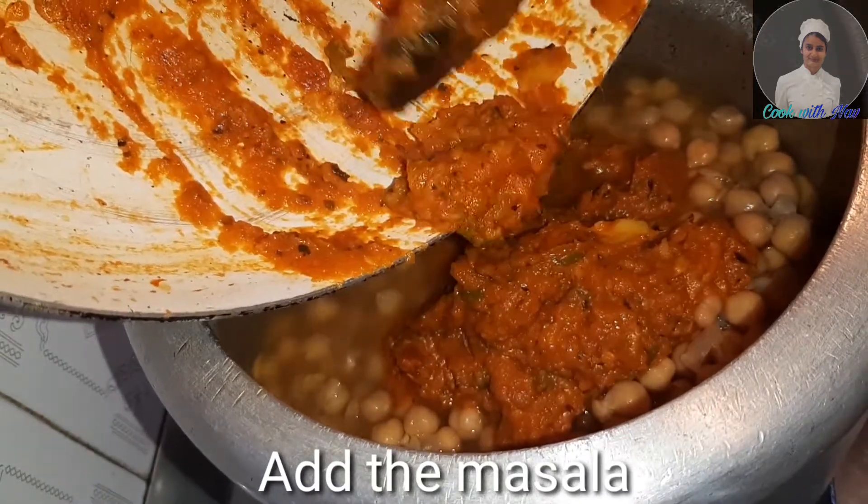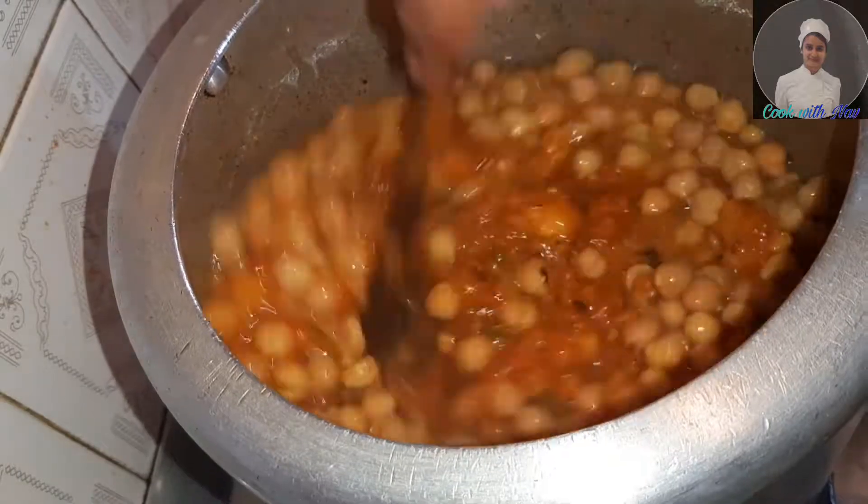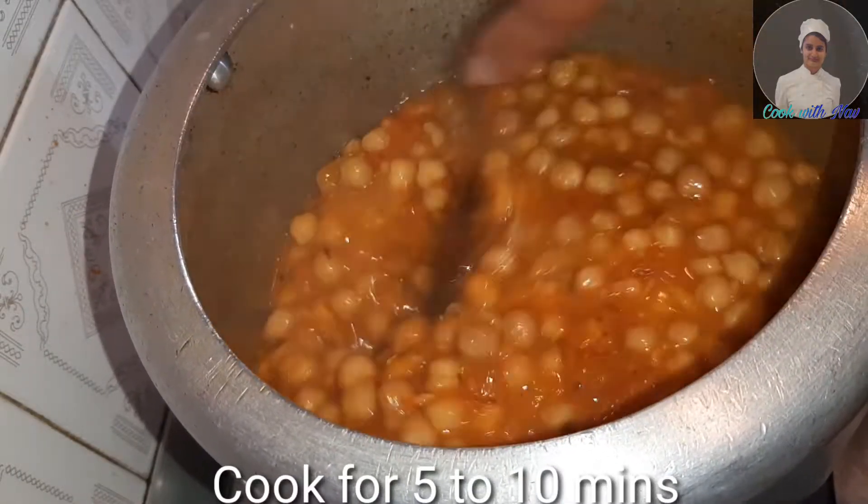You can cook it in 5–10 minutes. Then the masala is ready. Enjoy the chola, puri and roti.